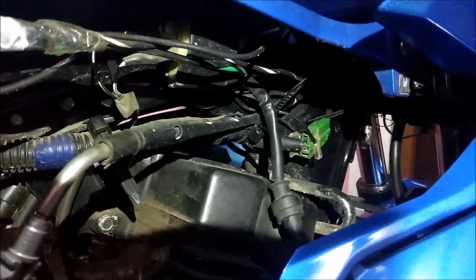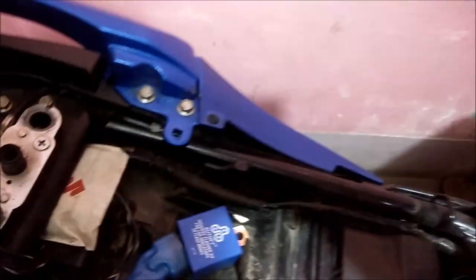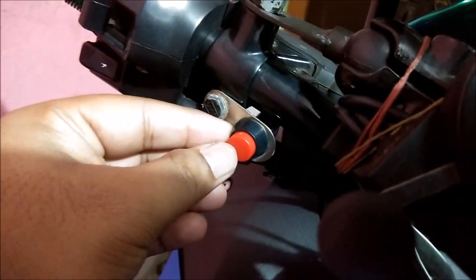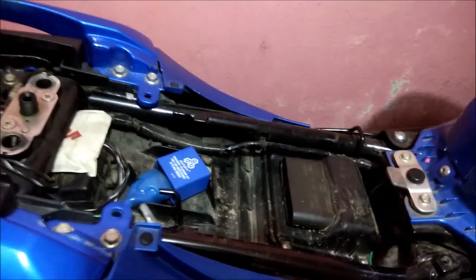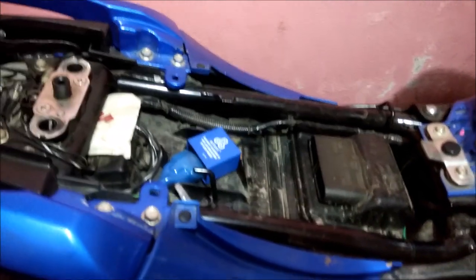The red wire connects to the socket for power, and the yellow wire connects to the switch. The switch also connects to the ignition socket. I've now completed the wiring process for this hazard setup. One thing I forgot to mention: they also provide a switch which helps change the pattern very easily.